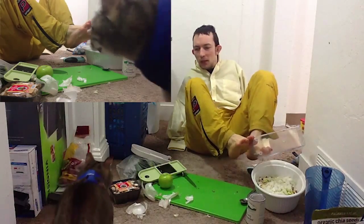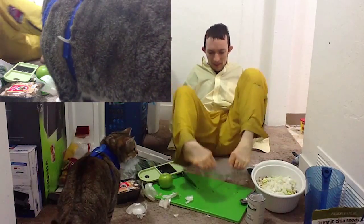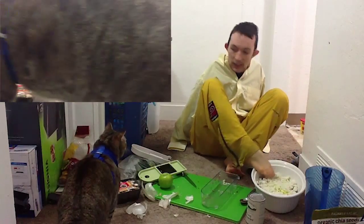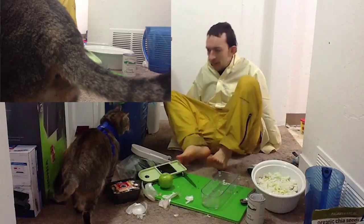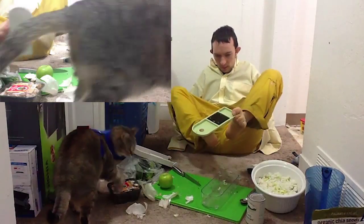And there comes Tiger! Tiger, what are you doing? Come here. Let's go ahead and mix these about. Come on, Tiger, get out of the camera. Don't be a crazy cat now. You're so cute, Tiger.